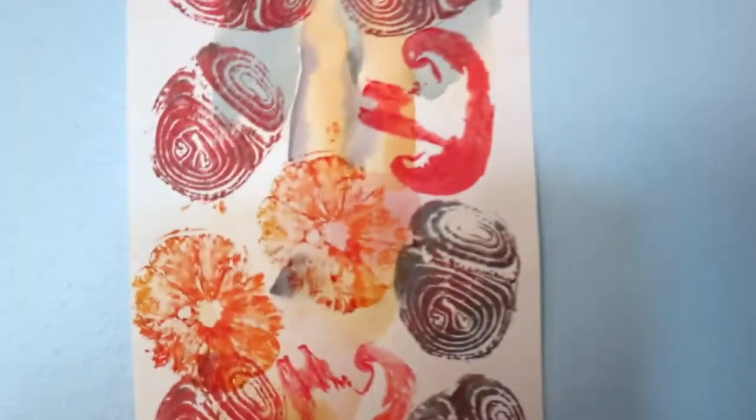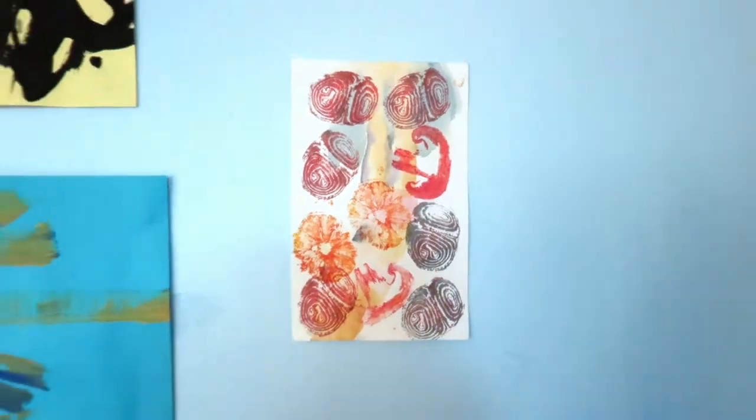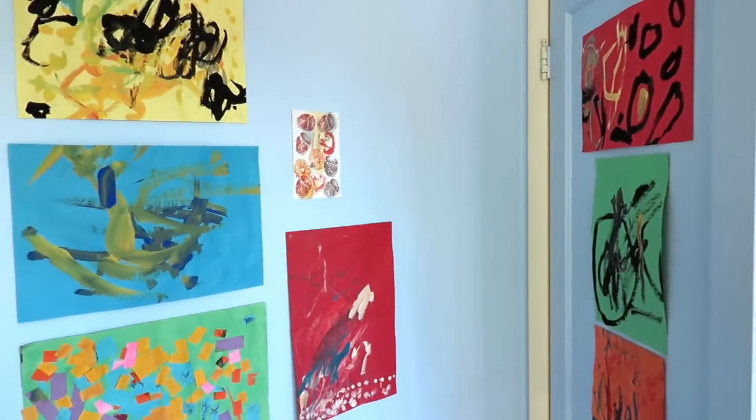And let's not forget that the best way to really admire a beautiful work of art is to hang it in your very own art gallery at home. If you enjoyed this project, visit us again next Tuesday at 3:30 PM for another Let's Be Creative video with the Luther Burbank Center for the Arts.